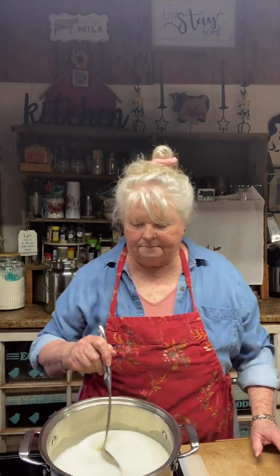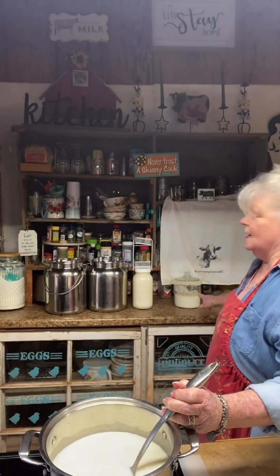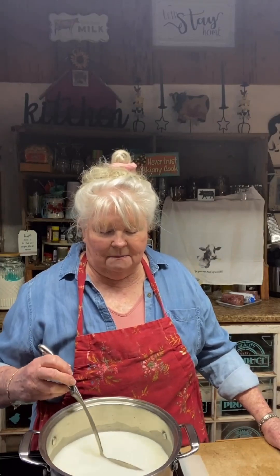We are at 95 degrees, so we'll take our thermometer out and start with our curds. First, turn off the heat and stir in our rennet — just pour it over the top and stir for about 30 seconds to make sure it gets all the way through the milk.